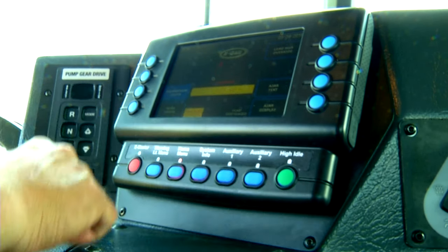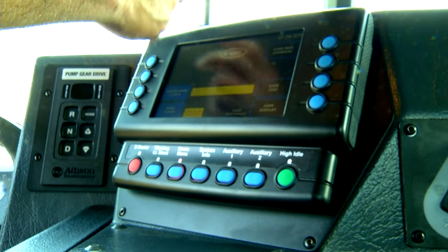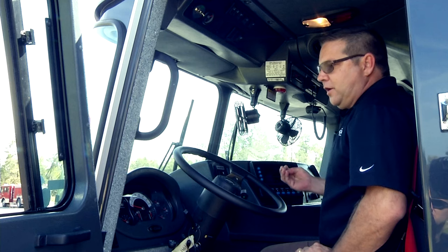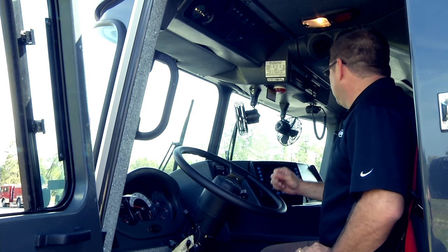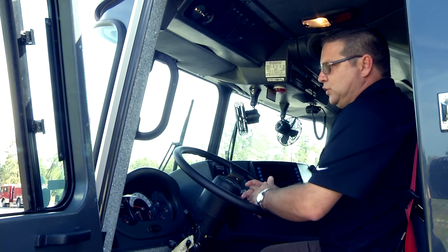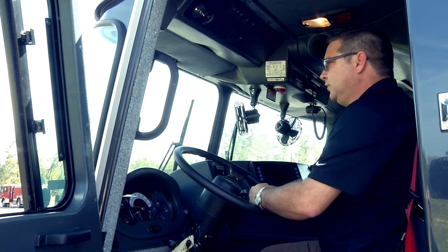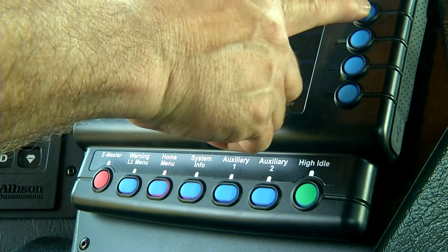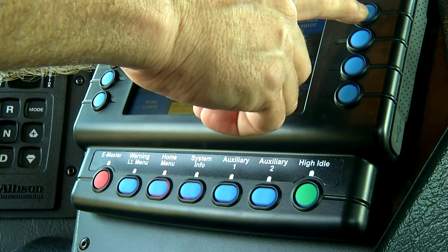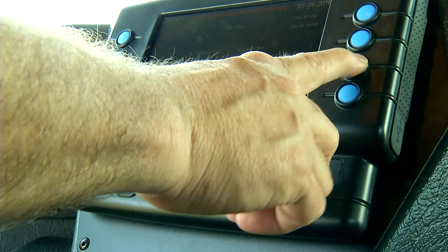You have compartment lights and work lights. If they work with a generator, it will send you a reminder to engage the generator. The load manager override — for firefighters there's really no need to override the load manager, knowing that it's going to administer the volts and shed some accessories to preserve those volts. That function is just for mechanics.